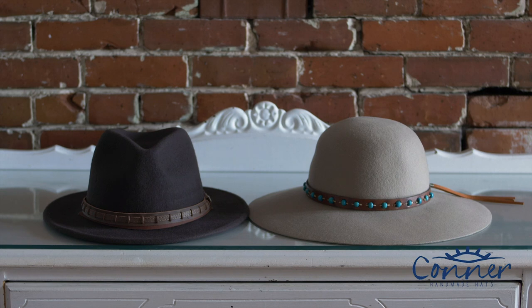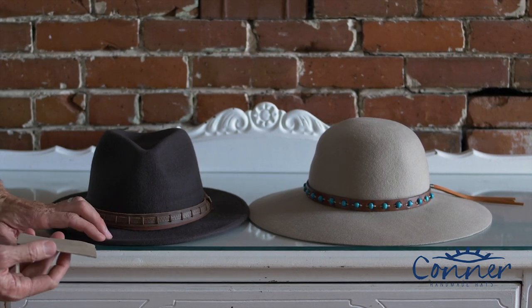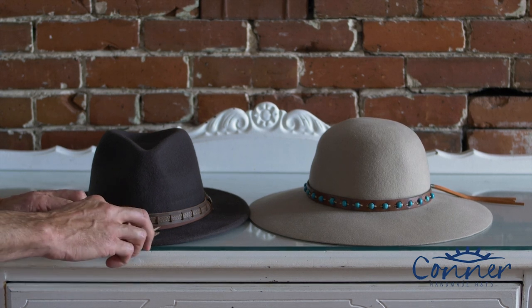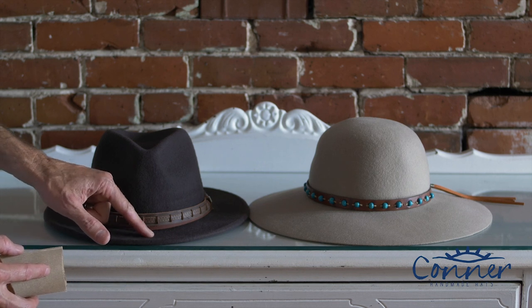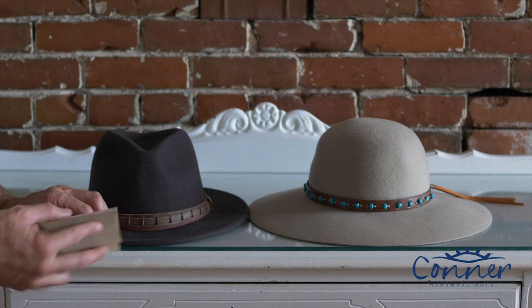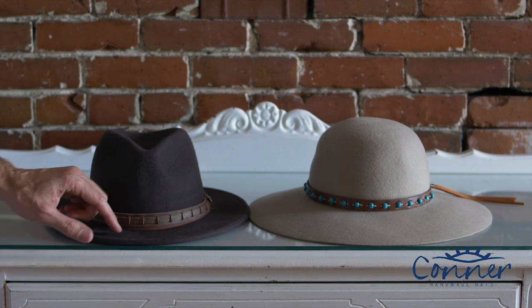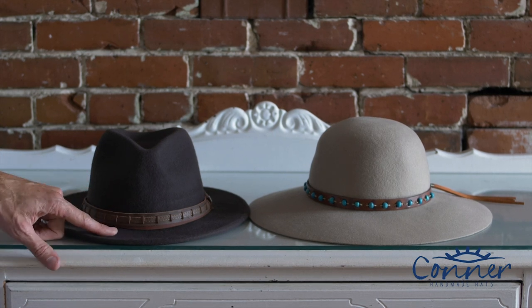Another technique that's a little more extreme, if you have a hard stain, is sandpaper. You have to be really careful with sandpaper because you can rub off a little layer and end up with a funny look — sort of like you've taken the stain away but you'll still have a little patch that seems missing. So go really lightly, and you can sometimes take off a surface oil or a bit of dirt that way.